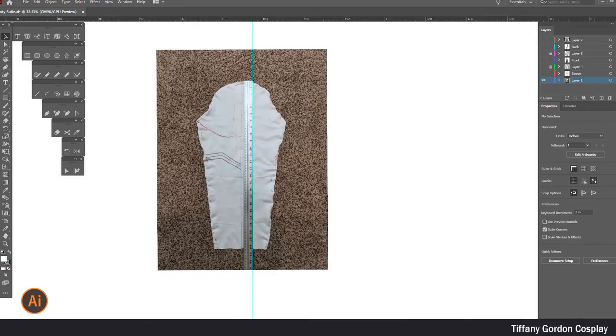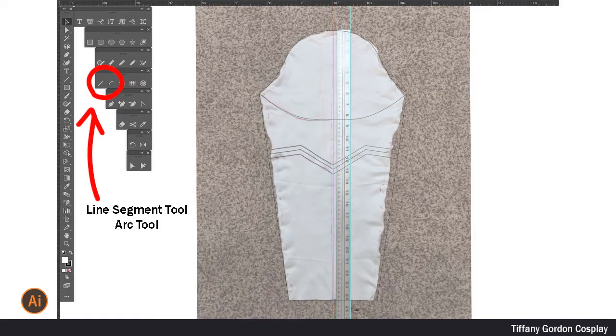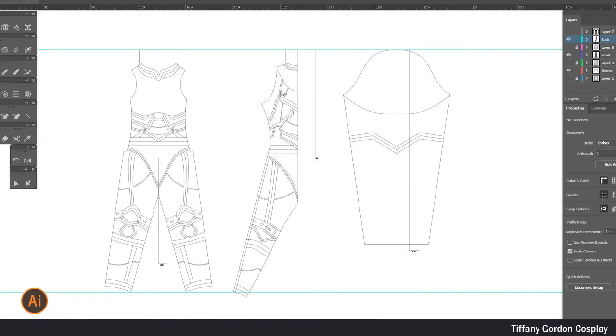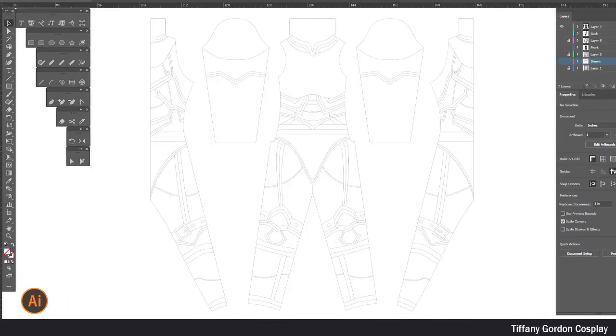Next, I imported each of my pictures into Adobe Illustrator, then clicked on the image and turned down the opacity. With the help of the line segment tool and the arc tool, I then made my pattern. I repeated this process for the front, the back, and the sleeves. Then, with the help of the ruler, I drew a 25-inch long line onto each of the pieces and scaled it to the appropriate measurement. Here are all of the pieces once they are done being scaled.